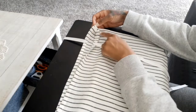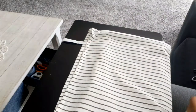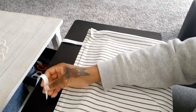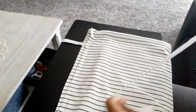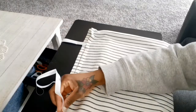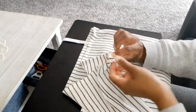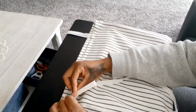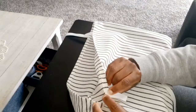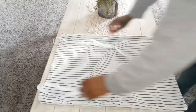I just counted the little lines to know where to place my strings, and I used my sewing machine to sew them down. Once that was done, I have a pillow cover and this is how it looks.